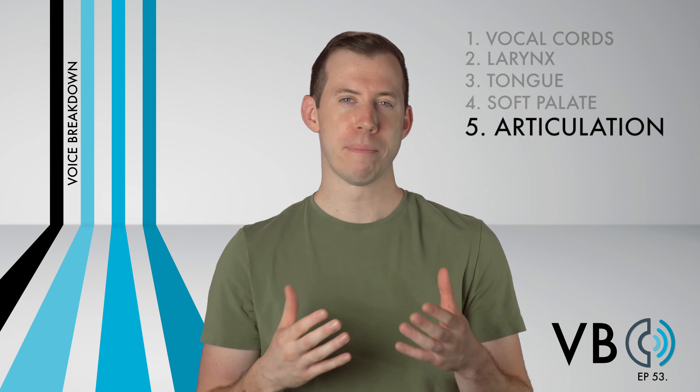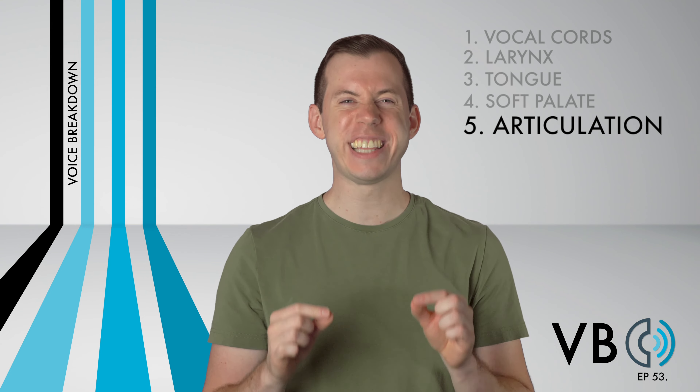Component number five: articulation. Marvin often over-enunciates his sounds. Make sure you really chew each and every sound, making them as clear as you can, especially when he's saying his techno babble. "At last, after 2,000 years of work, the Illudium Pew 36 explosive space modulator."